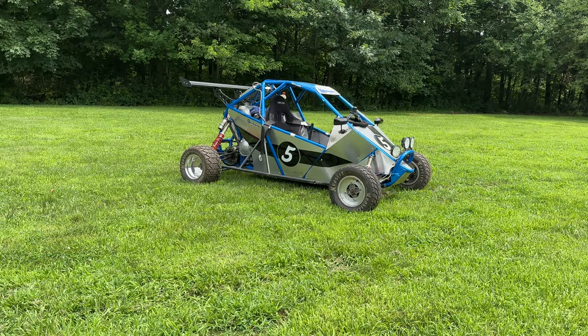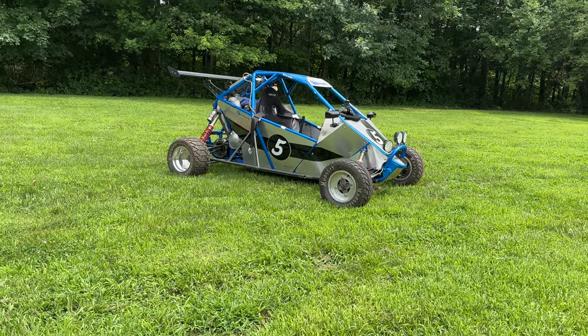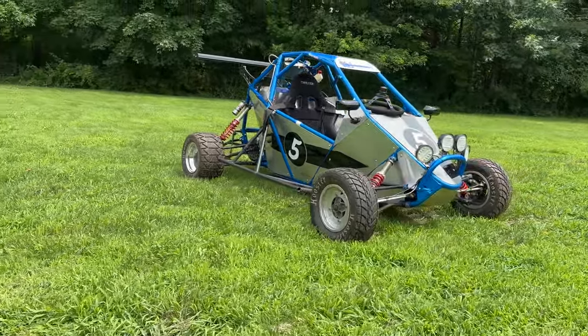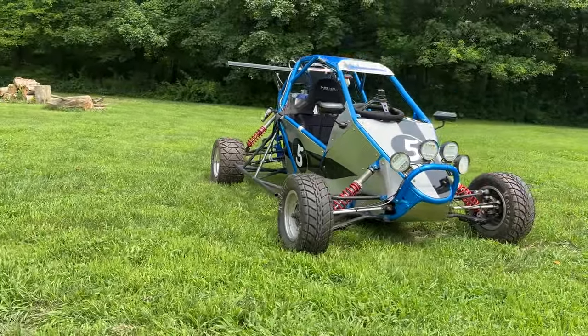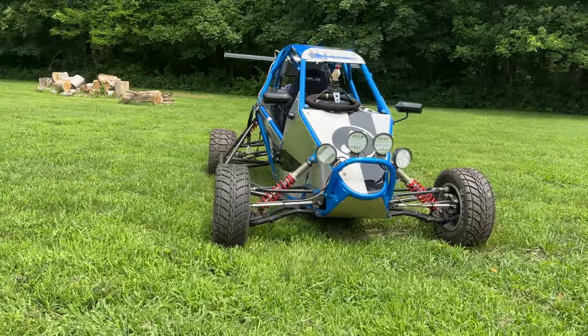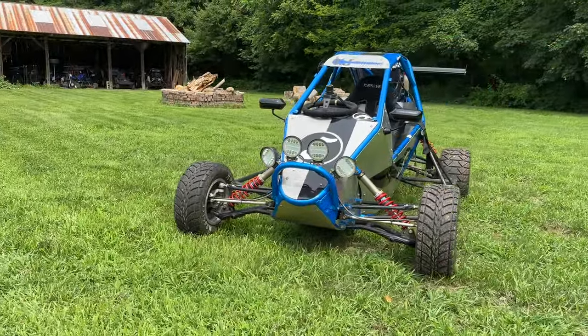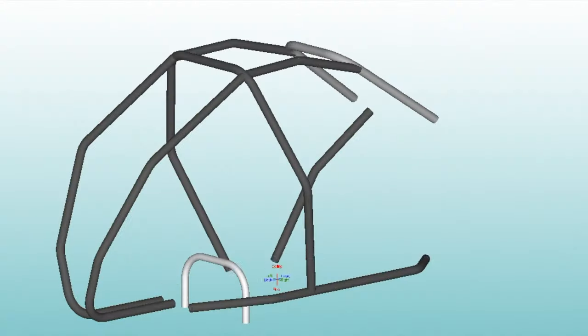Hey cross cart fans! I decided to shoot an entire video on the components and how I built the 100 horsepower cross cart. First I'll talk about the frame — the frame is my own design.